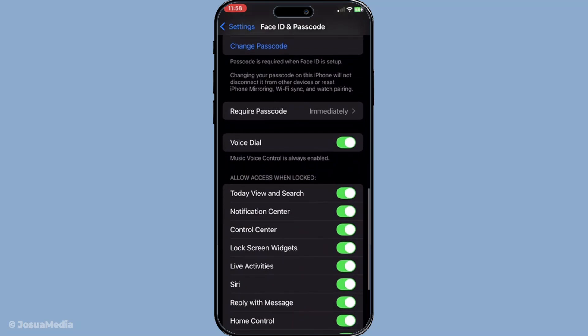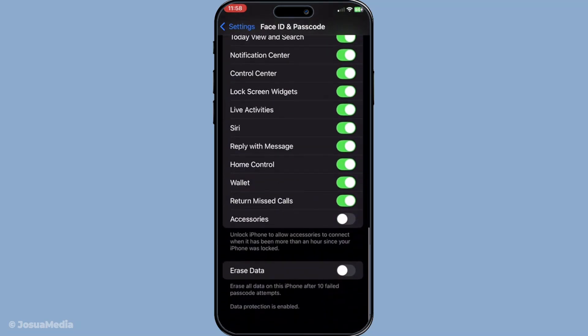Every time you wish to make a payment or access your wallet, Face ID offers swift authentication while maintaining its robust security protocols. It's a perfect solution for those who value both security and convenience in their daily transactions.